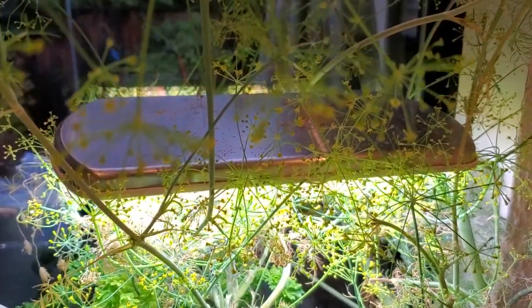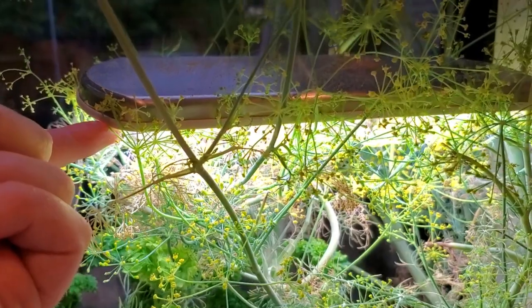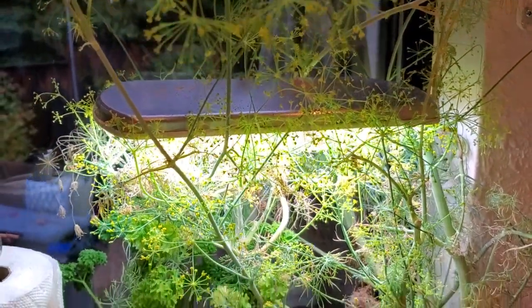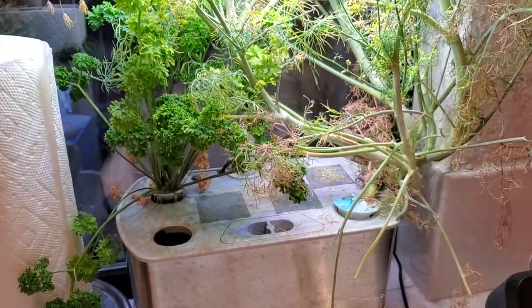I put mine in the window, but technically you don't have to. You can have it even in a totally dark room, because the light is perfectly tuned to grow your plants. It switches on and off on a schedule — usually about 17 hours a day that it's on. Think of it like a long day for your plants, so they're going to grow really, really well.